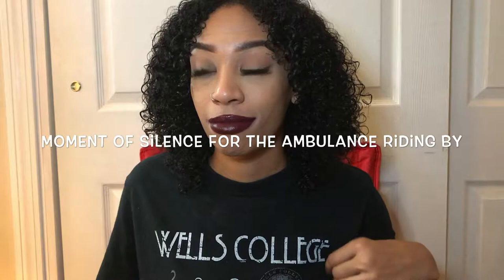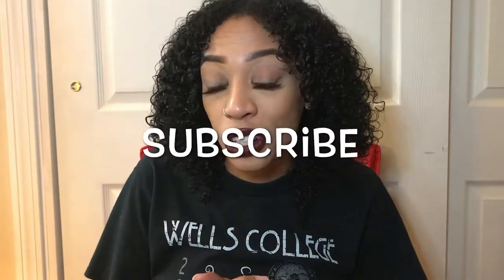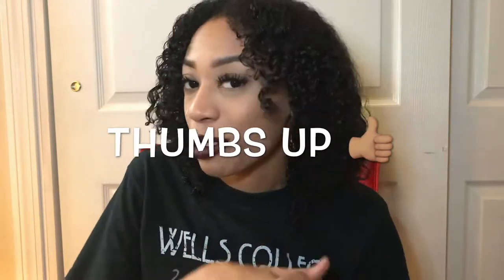Hey guys, welcome to my channel! It's your girl Jasmine, back with another video. Today I'm going to show you how I trim my natural hair. I'm not a licensed cosmetologist or a licensed barber — I'm not a professional — but I know how I like my haircut. And without further ado, let's get into the video.